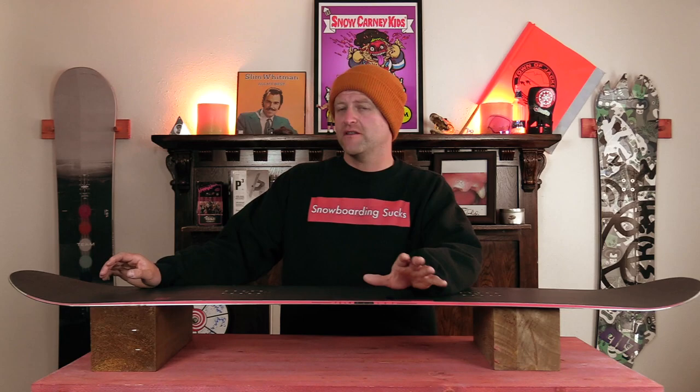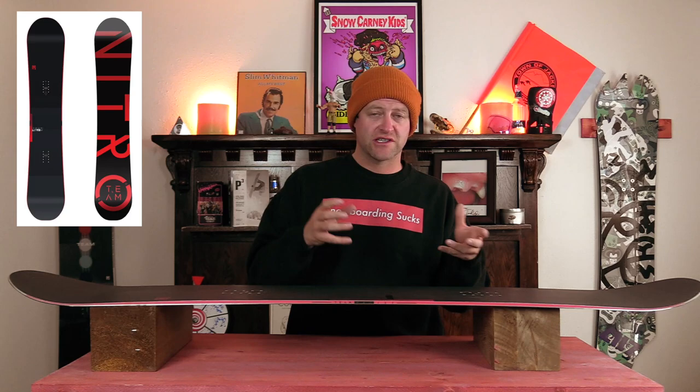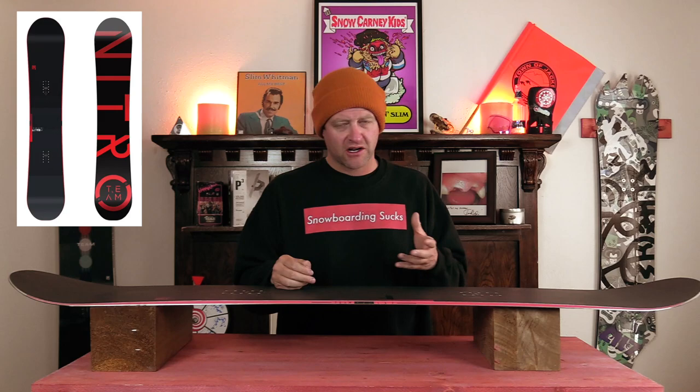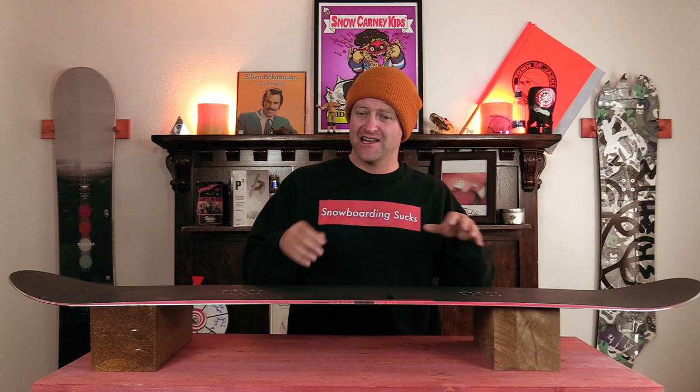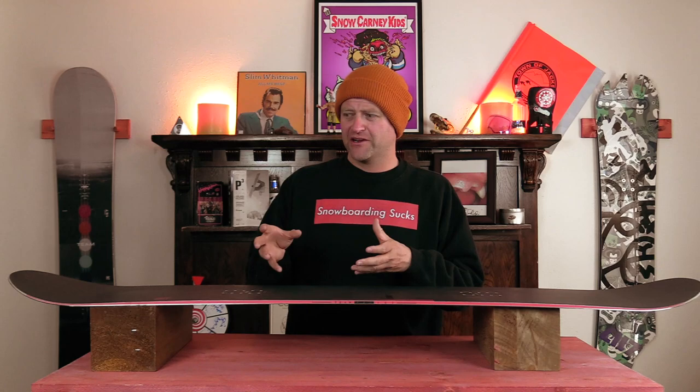That flex point in the tips is great for locking into butters. You basically just push into it, it engages, it flexes. You're going to feel the rebound of the board trying to fight you, but what that does is it gives you snap out of any butter you're doing. Basically you're going to keep it to just stock butters — nothing super crazy — but it's going to hold and then pop you out. When it comes to jibbing, a little speed goes a long way. You have those sweet spots and it locks in, but the rebound takes over at the end and you're going to be able to pop out and over whatever is in the landing. When you go sideways this board does more of a balancing act on the feature instead of cradling around it. This is more like a slope style jib stick where you're just going to go fast and keep it to stock tricks.